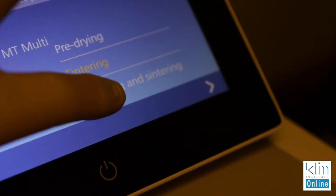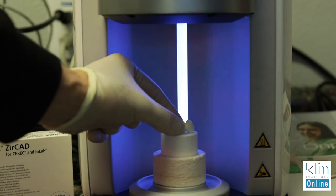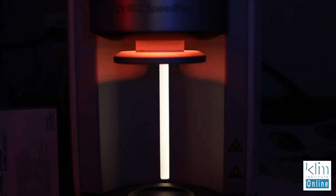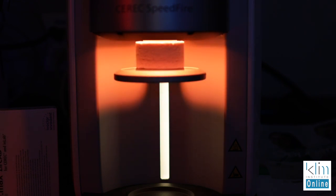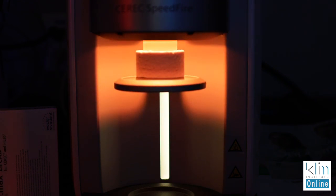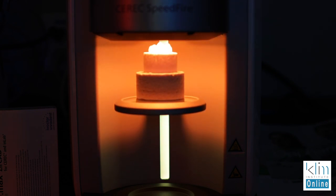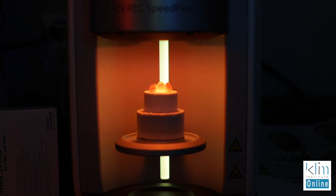Now we're ready to go to the furnace. We want to use the wet cycle, so choose the wet cycle and let the Speedfire do its thing. I love watching the descending beautiful glow of the Speedfire furnace — you may want to take a cup of coffee. It's almost like a sunrise upside down. There's nothing like it. That glow really is exciting to watch — that's where I get my rush.